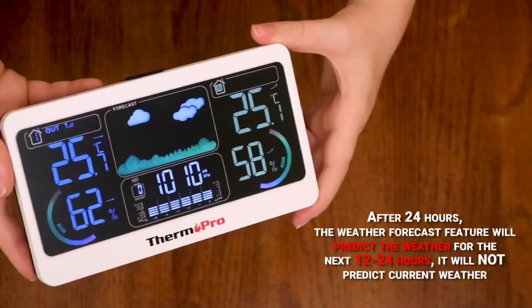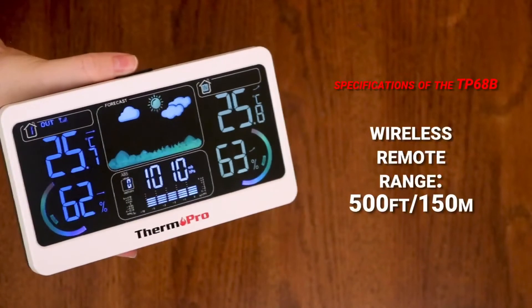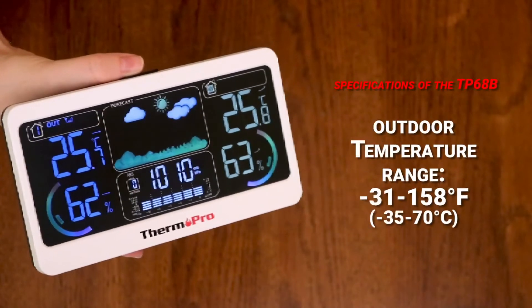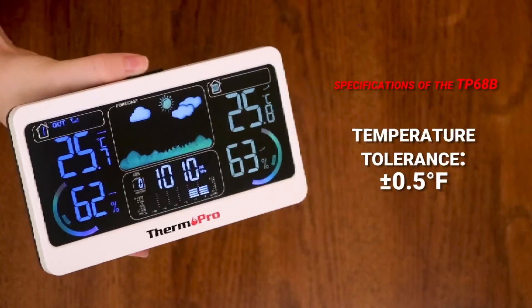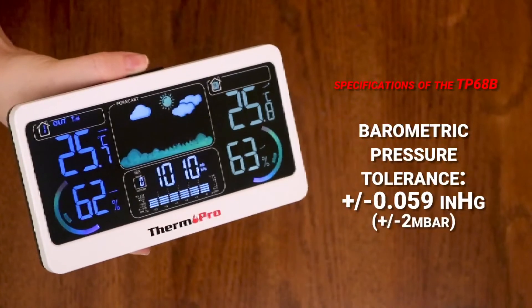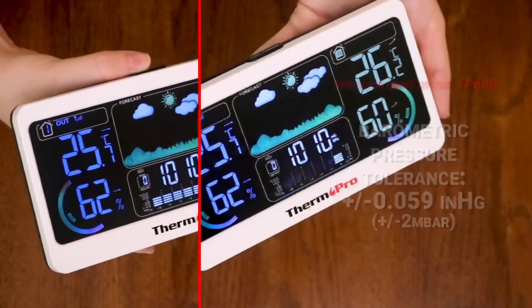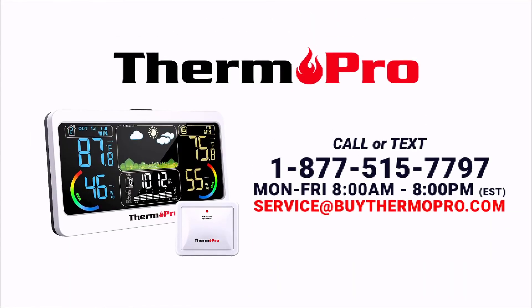Keep in mind, this feature will not predict the current weather. Here are the specifications of the TP-68B. We hope you enjoyed the video. You are now ready to set up and use your TP-68B weather station.